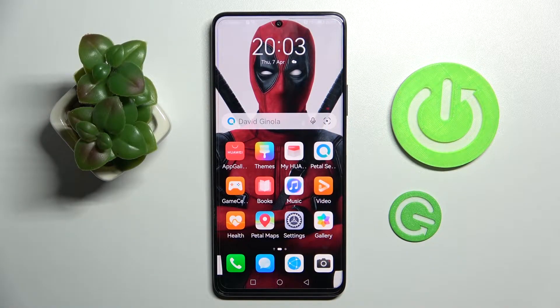Hi! In front of me is Huawei Nova 9SE, and today I would like to show you how you can operate split-screen view on this device.